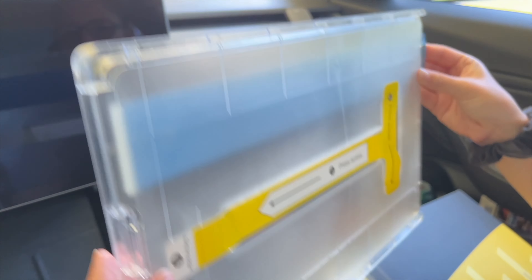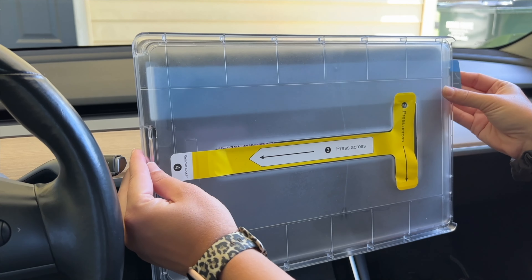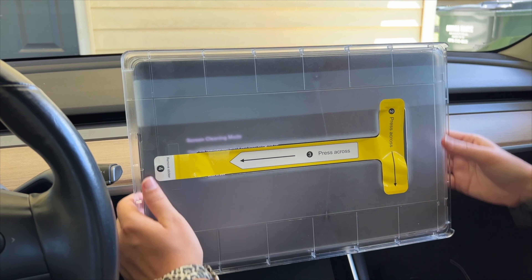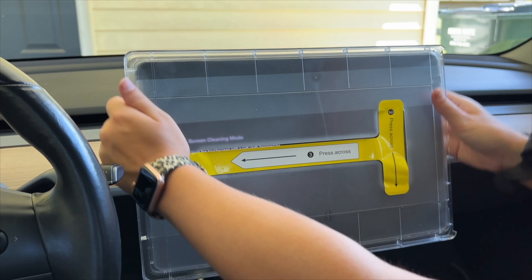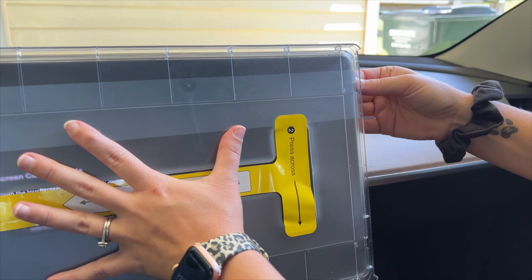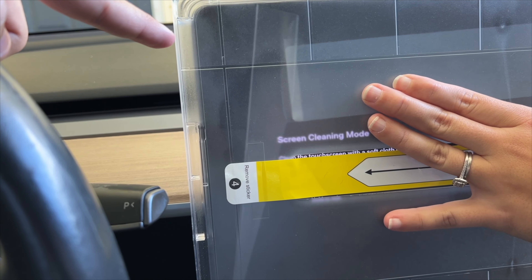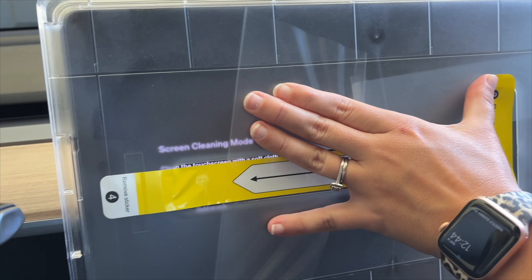Our screen is nice and clean. This thing is pretty easy to put on — you basically take your plastic piece and put it over your screen like so, which it's made to go perfectly on the screen. Gotta love that. Then you're able to pull the blue tab which will peel off this sticker. It's so easy.